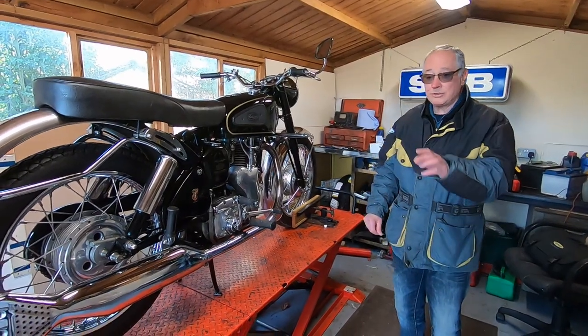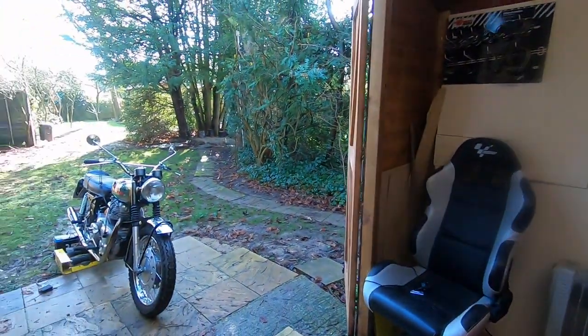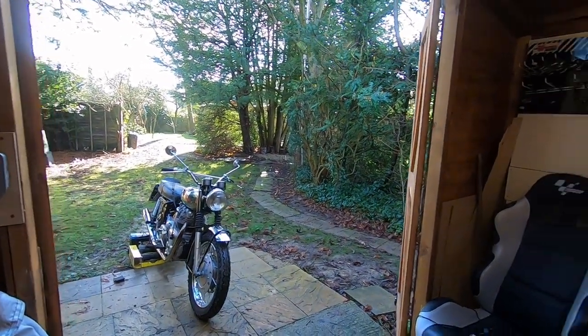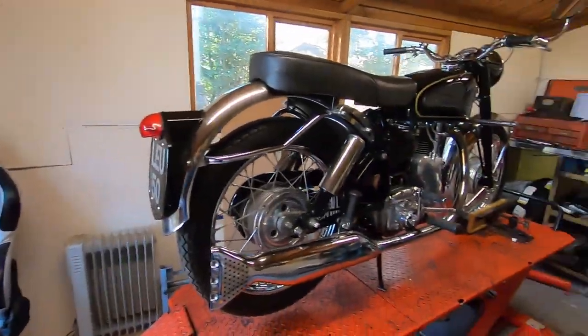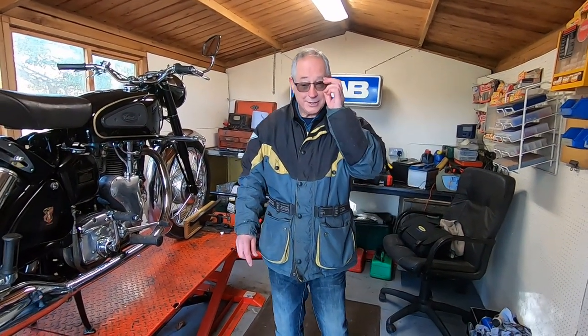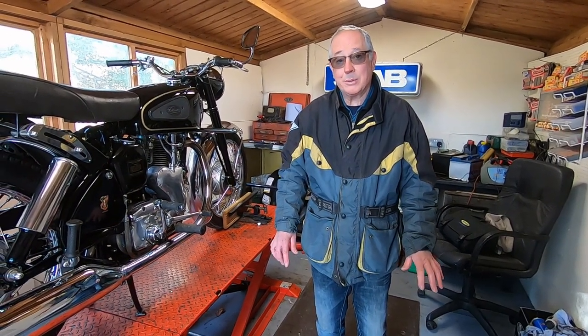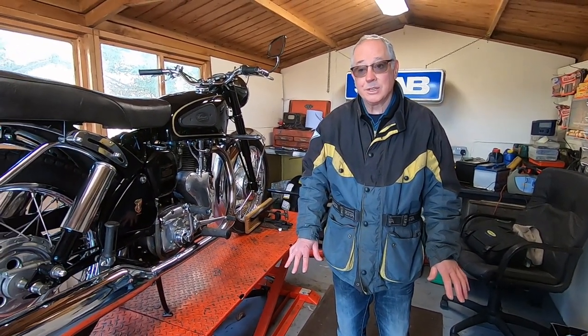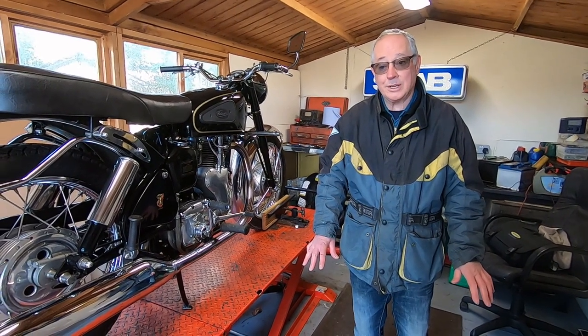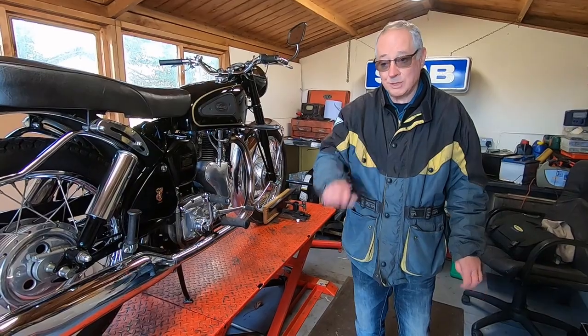But today we're going to try and start the Royal Enfield Interceptor on the paddock starter. I bought the paddock starter second hand and tried it several times. This is the third battery — the others seem to go flat very quickly. Apparently they've got to be at least 700 cold crank amps, and this one's 800, so hoping it's going to start the bike.